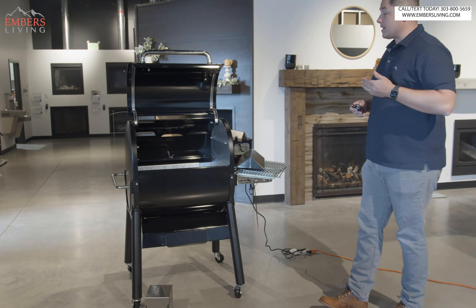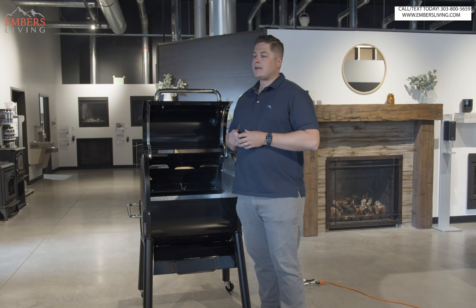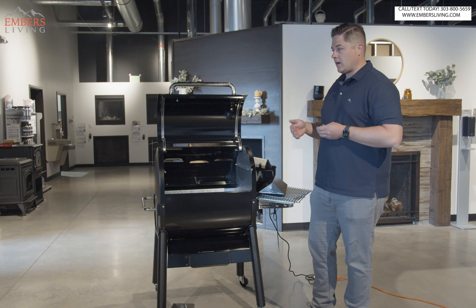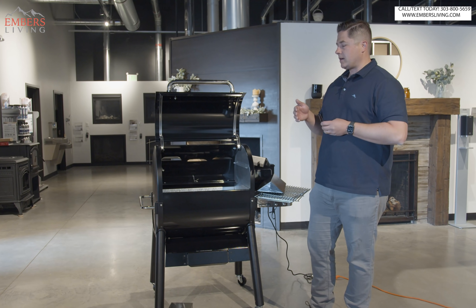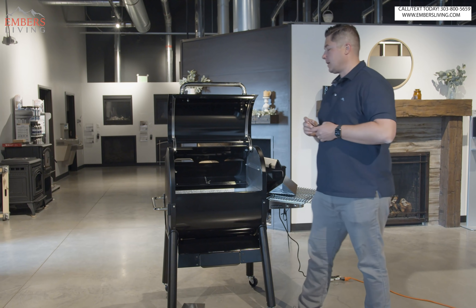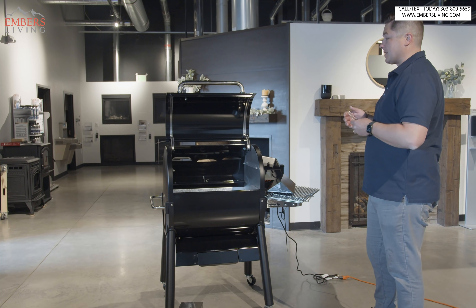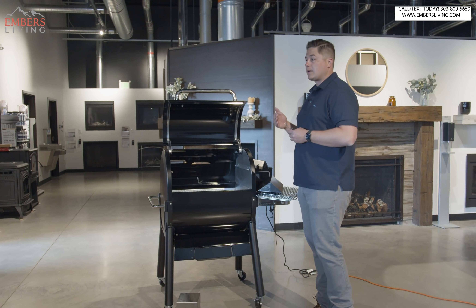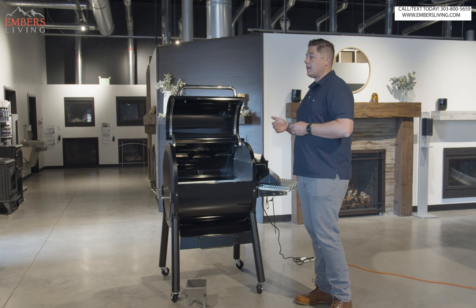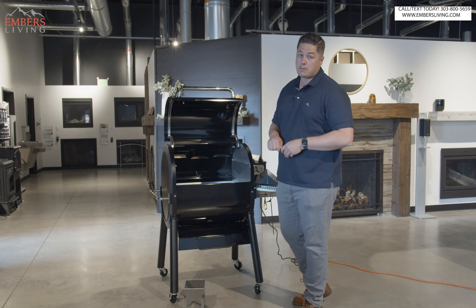So those are the things they either changed that desperately needed to be fixed, and then a couple of things they did to add some value. To me, after we test fire this, I'll have my final conclusion. We're going to stack it again up against the Traeger to really see where it falls in the marketplace. On paper, they've done enough to make this a really cool product — I thought they had good bones originally and it was well-designed. Let's go over some of the cool things that made this a cool product originally.